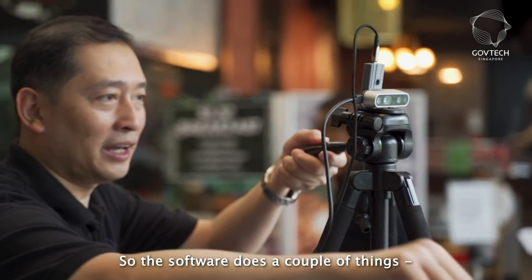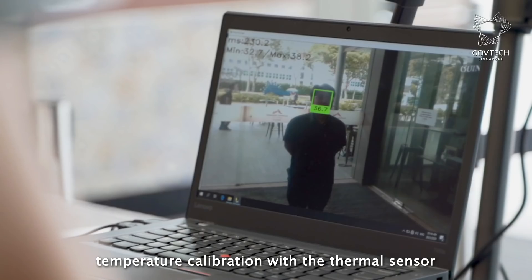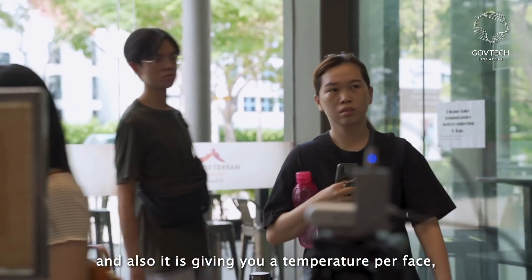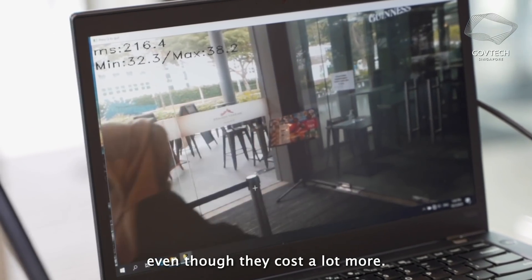The software does a couple of things. It is smart enough to do temperature calibration with the thermal sensor and also gives you a temperature per face, which is what a lot of commercial solutions on the market might not be able to do, even though they cost a lot more.